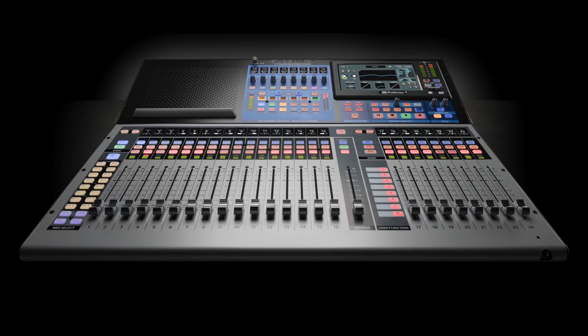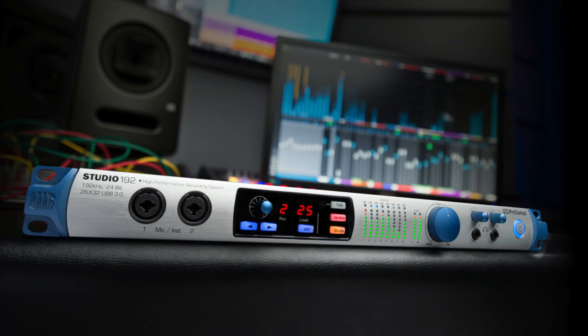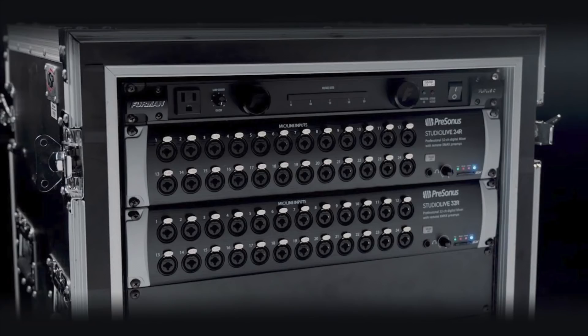Regarding the StudioLive Series 3 mixer and, of course, the PreSonus Studio 192, those are USB, so no adapters are necessary. It hooked right up, as does the new rack version of the StudioLive Series.